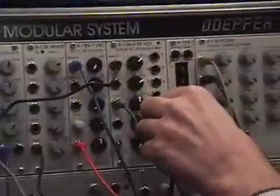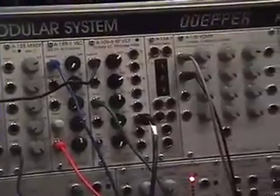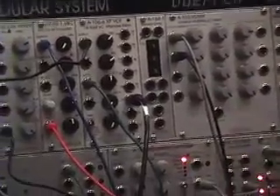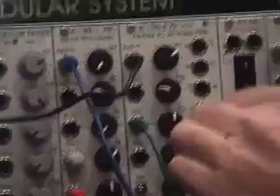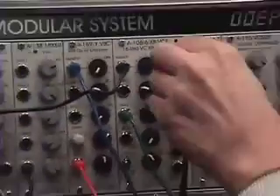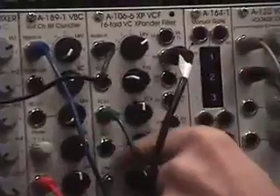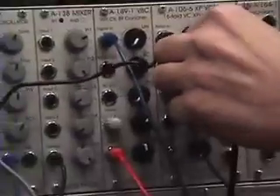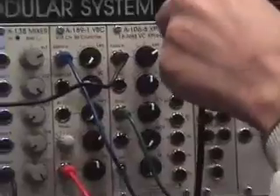This module is not yet in production — the black knob means it's new. It will go into production in February and hopefully be available March or April. It's very interesting that we have all these filters simultaneously available. For example, that's a two-pole notch combined with a one-pole low pass — a low pass with a notch in there.